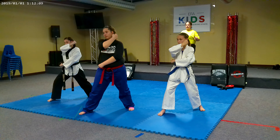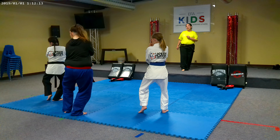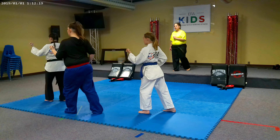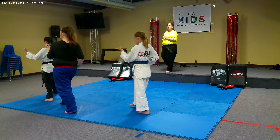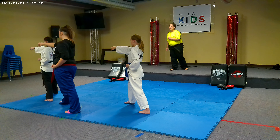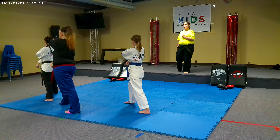50. Left leg turns. 51. Block. 52. Adjust your feet. 53. Step through. 54. Punch. 55. Chamber. 56. Look.